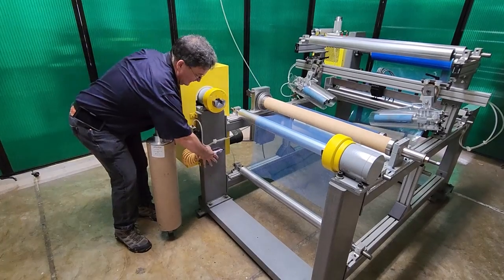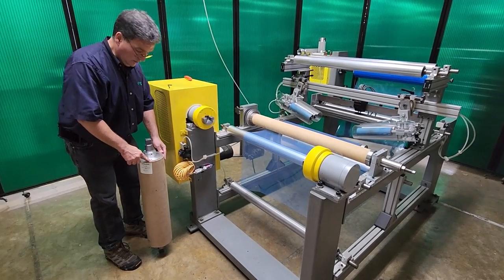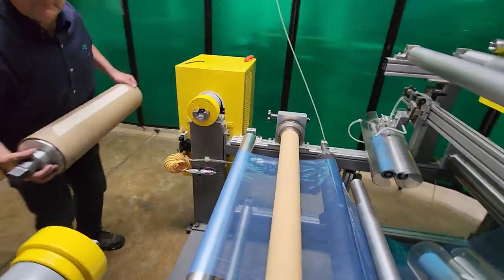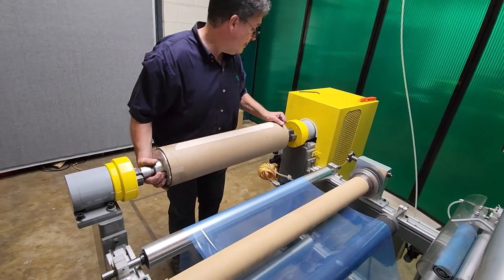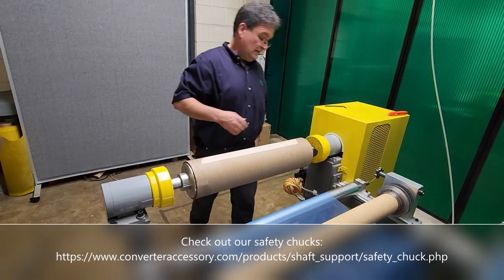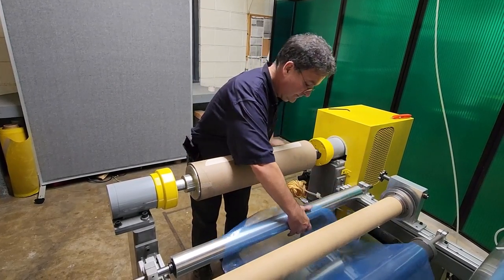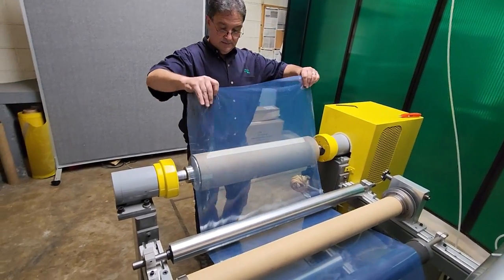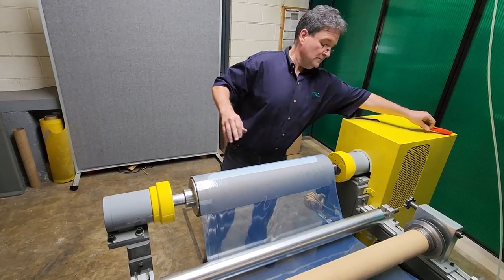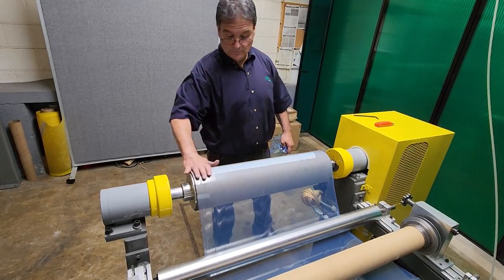As you can see, that core — the segments are out, the leaves are out and they're grabbing the inside of that six inch core. What we're going to do is load this six inch core into the machine and close the safety chuck. I'm just going to make a couple of wraps so you can see how it operates. We take our web and put a little bit of sticky tape on there, and we start this up.